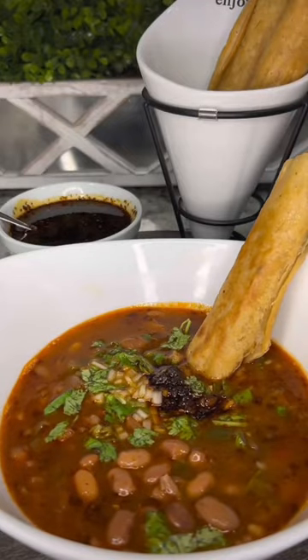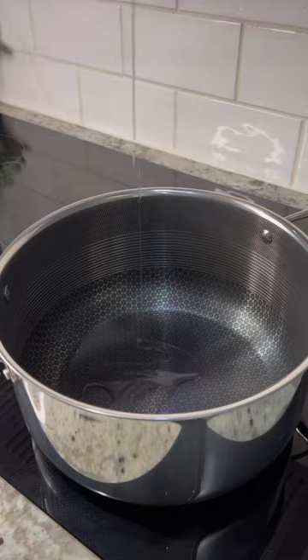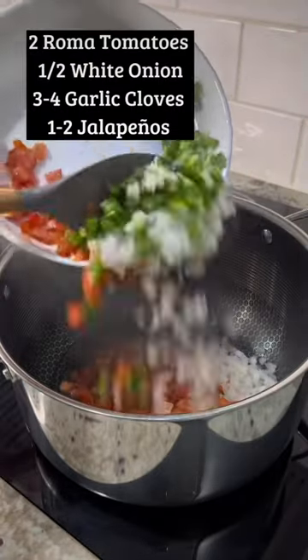Today we're going to prepare a basic one-pot bean soup. First we're going to heat up three tablespoons of your preferred cooking oil. For this recipe I highly recommend you use lard.